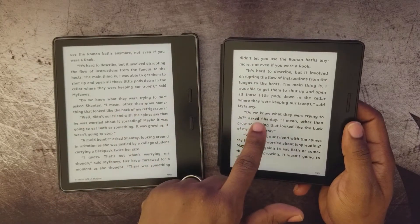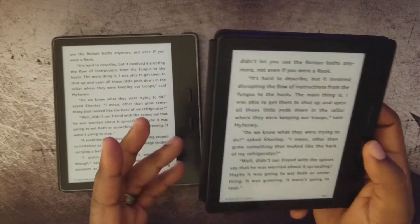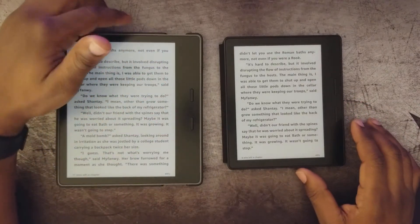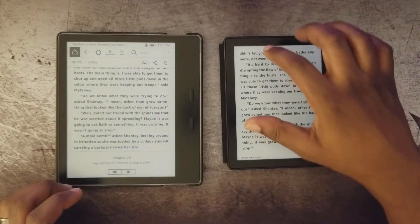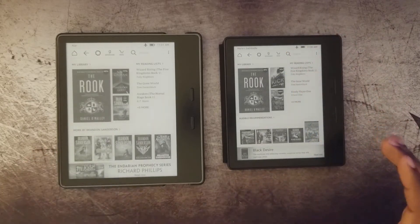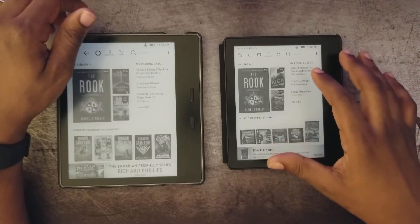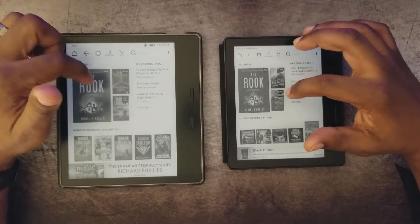So now the 2016 has essentially the same font sizes and bold options, better battery life, and Audible — and the whole comparison has become a completely different ballgame. I don't understand why Kindle would release a firmware update that eliminated all the key advantages the 2017 had over the 2016, especially given that the 2017 already had worse battery life.